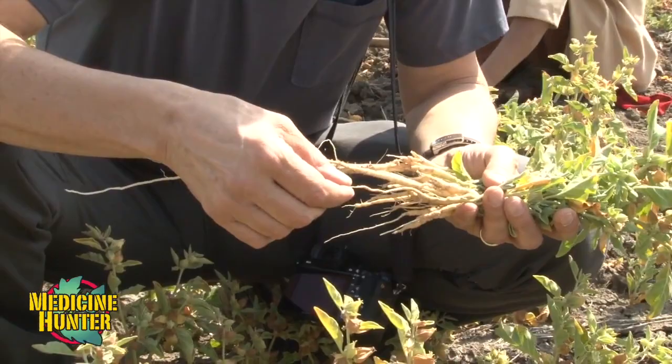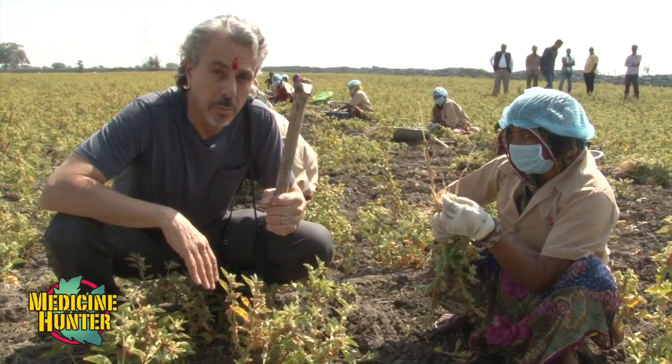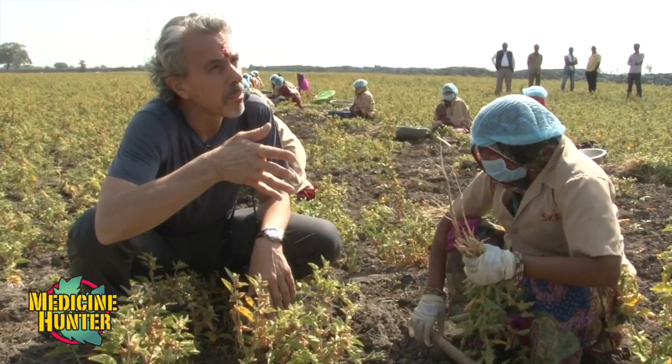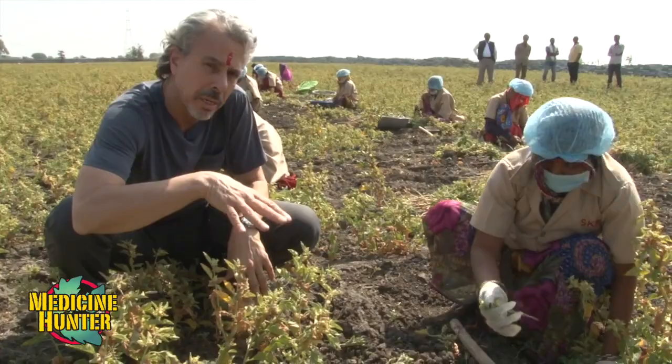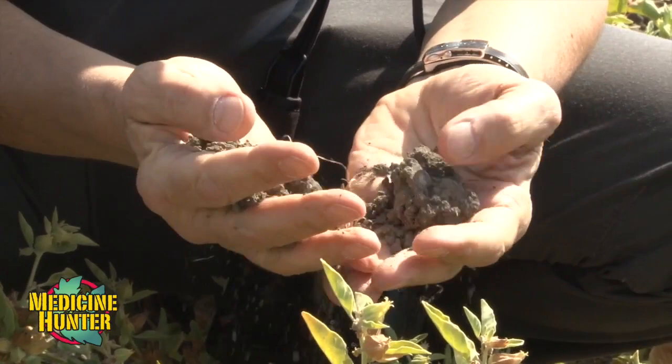It's all handwork, digging it out with one of these tools — totally effective. You can't really mechanize this kind of crop. These seeds were sown in August and typically the harvest is end of February, early March. And you can see this soil is very dry — in fact, it has no moisture at all really. Ashwagandha doesn't favor moisture; a good hard rain or two would ruin this crop.